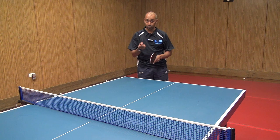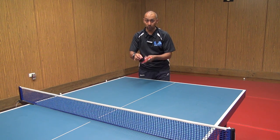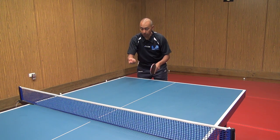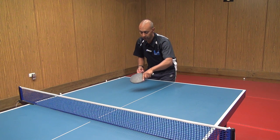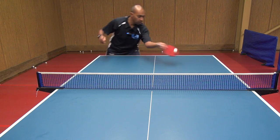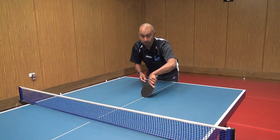The main thing with trying to get side spin at any time is to brush across the line of the ball — that will get the side spin on the ball. With the side spin push, rather than coming straight underneath like you would for a normal push, you're going to brush across the ball sideways to generate the side spin.